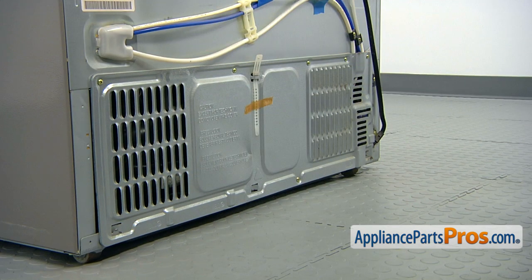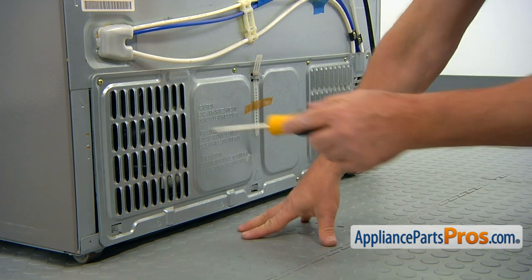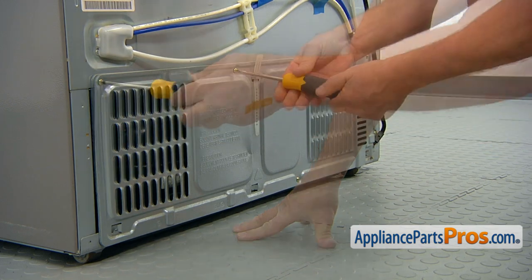Get to the rear of your refrigerator. To get to the part, we need to remove the bottom access panel. Using the Phillips screwdriver, take out the screws, open and remove the access panel.